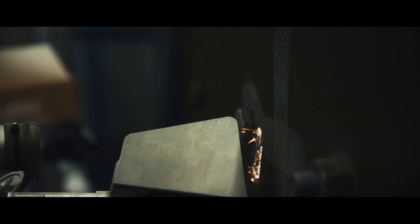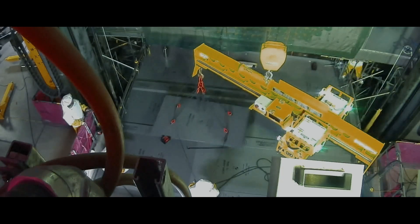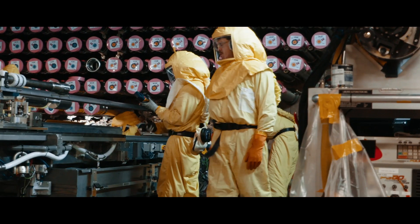This technology also holds significant promise in the area of material decontamination, which will help us recycle tens of thousands of pounds of material coming out of the reactor vault as a result of refurbishment activities.